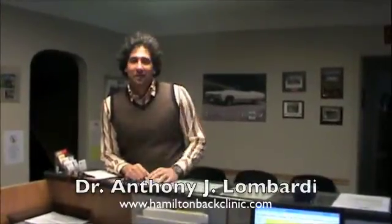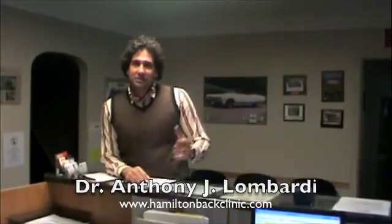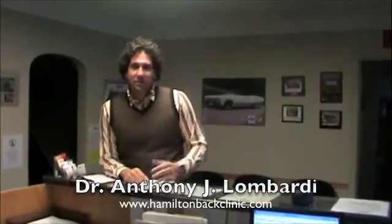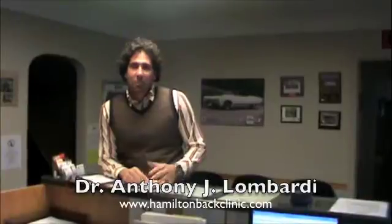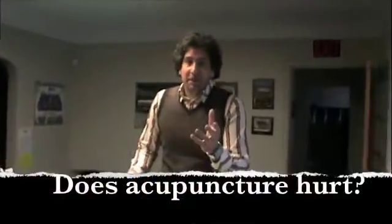Hello and welcome to HamiltonBackClinic.com. I'm Dr. Anthony Lombardi. Nice of you to join us perusing our website. It's new and up and running, and part of our website is that we're going to be adding on every week or two. Podcasts will be to inform you about different things like muscle and joint related injuries, and what's available in terms of treatment in terms of modern manual medicine. So we're going to do that today.